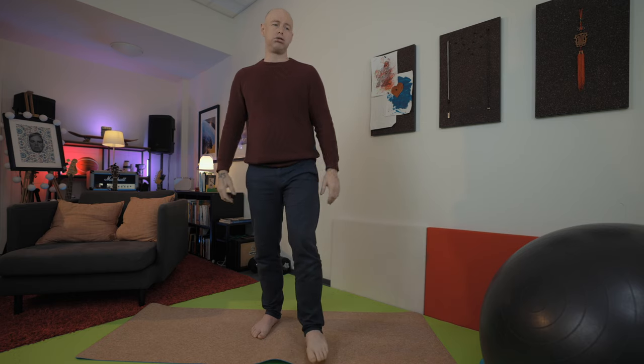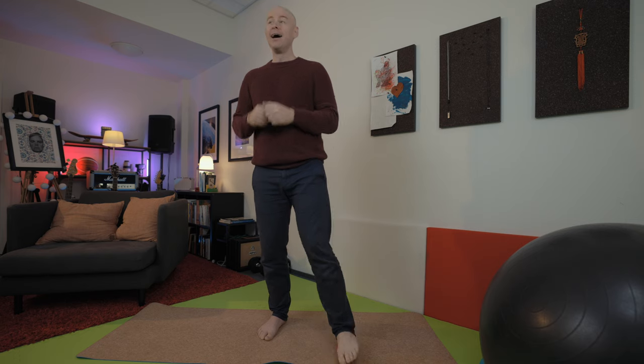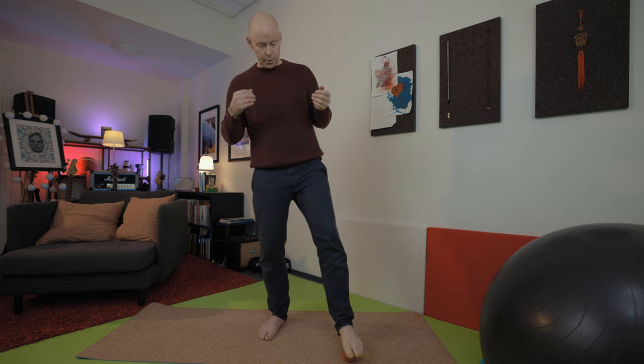Switch over to the other foot and start doing some lip trills. Rather than making an exhausted sigh, make it a happy sigh — so instead of 'oh' you get an 'ah' with a sense of glee about it, as if you're smiling. A satisfied sigh. We can do some lip trills at the same time, or some tongue trills if we want. It's a little bit more difficult when you're yawning, but give it a go.